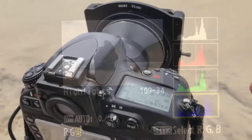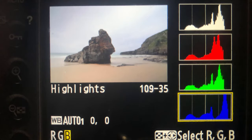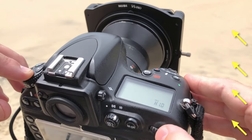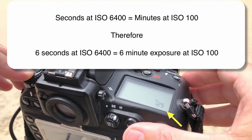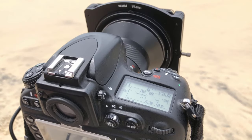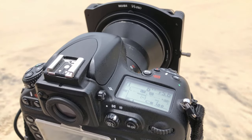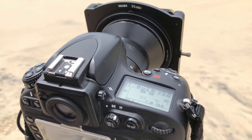We've got four seconds here, which will equal four minutes — getting close, a little bit more. Let's try six. Just checking that histogram each time. We want that histogram pressed rather close to the right-hand side, allowing just a little bit of room. Six seconds is looking perfect. We now know we have a six-minute exposure at ISO 100, so winding that back to 100. I've got my cable release here — I need to move to bulb first, then fire that off.